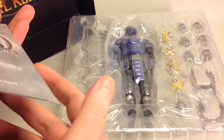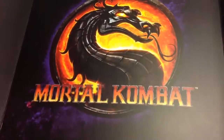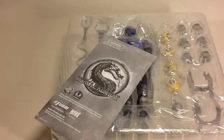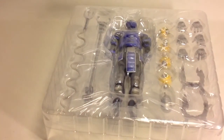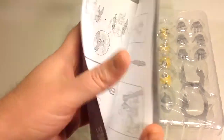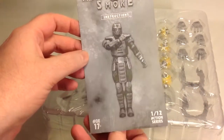Here we have the clamshell with the figure, and as usual it comes with this backdrop with the Mortal Kombat logo on it if you want to use that for your display. You also get this instruction booklet — there is a picture of Smoke on the front here.